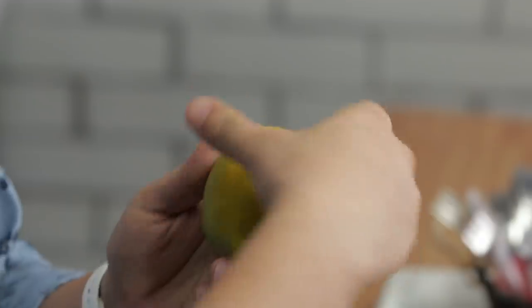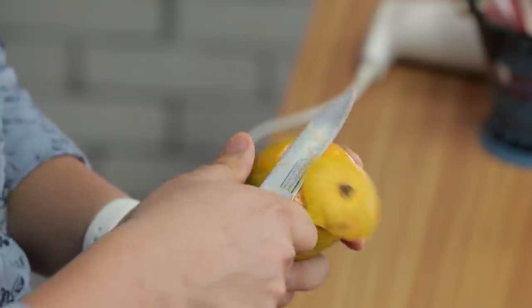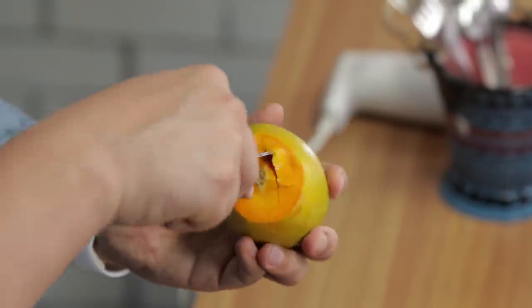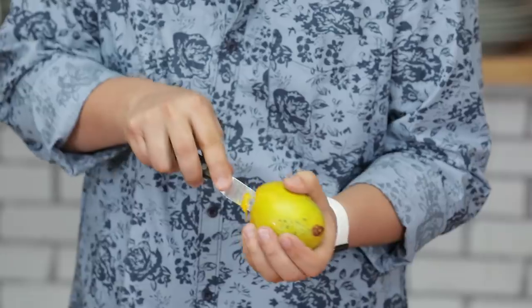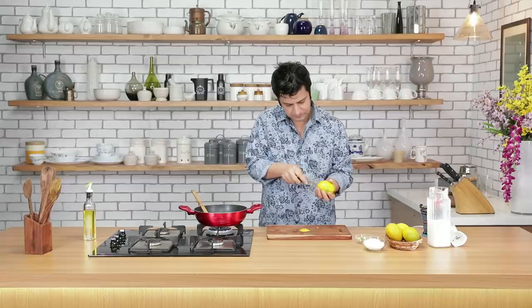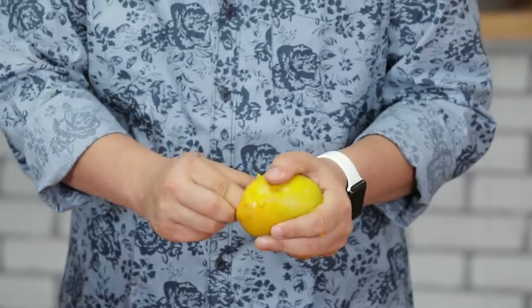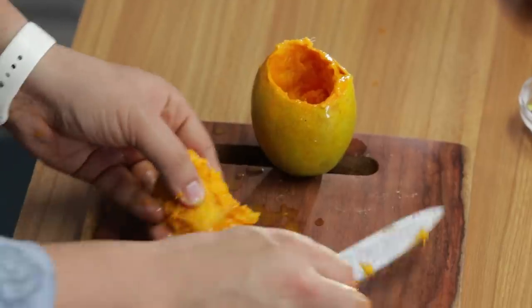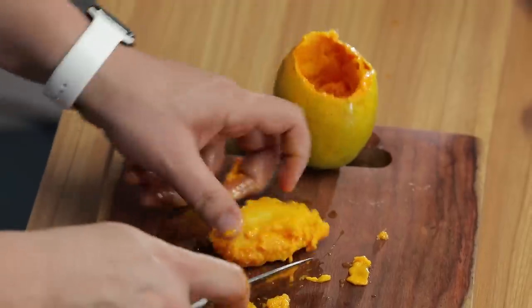Stuffed mango kulfi ka matlab ye hai ke hume aam ki gutli ko nikalna hai, uske jagah kulfi ka mixture bharna hai, usse freeze karenge, phir peel karke usko slice karenge — bohat interesting tariqa hai. Carefully watch — upar ka humara hissa hai, isse hum yun hata denge aur isse hume retain karna hai. Ab yahaan se chote knife se hume gutli ke ird-gird is knife ko chalana hai. Ek do practice ke baad aap bilkul expert ho jaayenge — just put your fingers, rotate and pull it out.